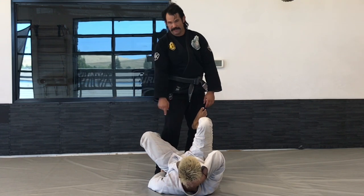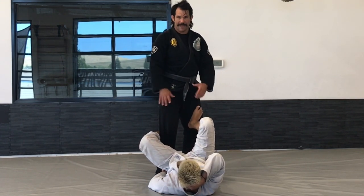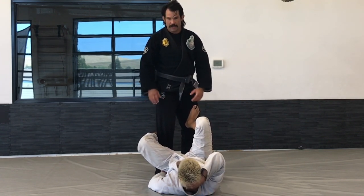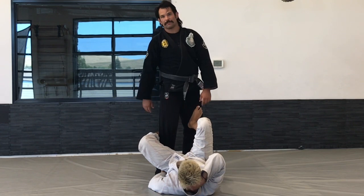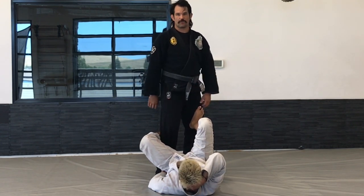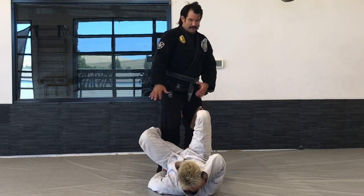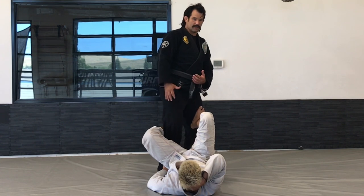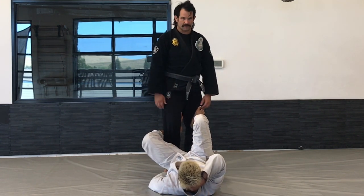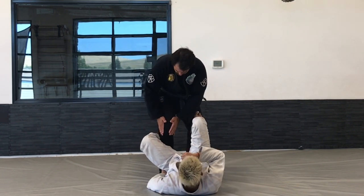We're going to work from this pant sleeve grip today. If you're not familiar with passing from this position, take a look back at our combat base staple gun pass — that's the basic initial way to attack from this position. That'll explain the dangers and how you should move. The most important thing to remember is how I'm using my knee to cut angles.